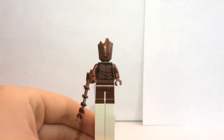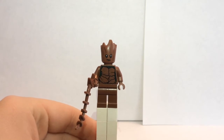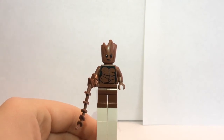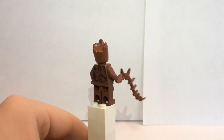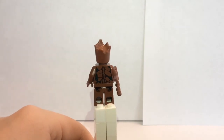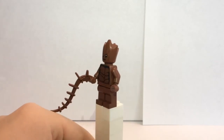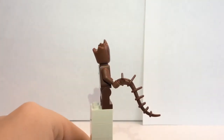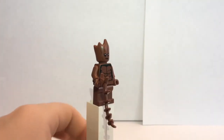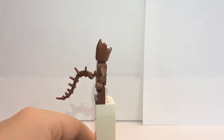Our last minifigure is Teenage Groot. Here he is. He has torso printing, as you can see, but no leg printing, which is also pretty disappointing. He does have a specially molded head, which is pretty awesome. And here is his back printing, which is still awesome. And his weapon is just a branch, or a twig — whatever you want to call it — that is supposed to be sticking out of his hand.